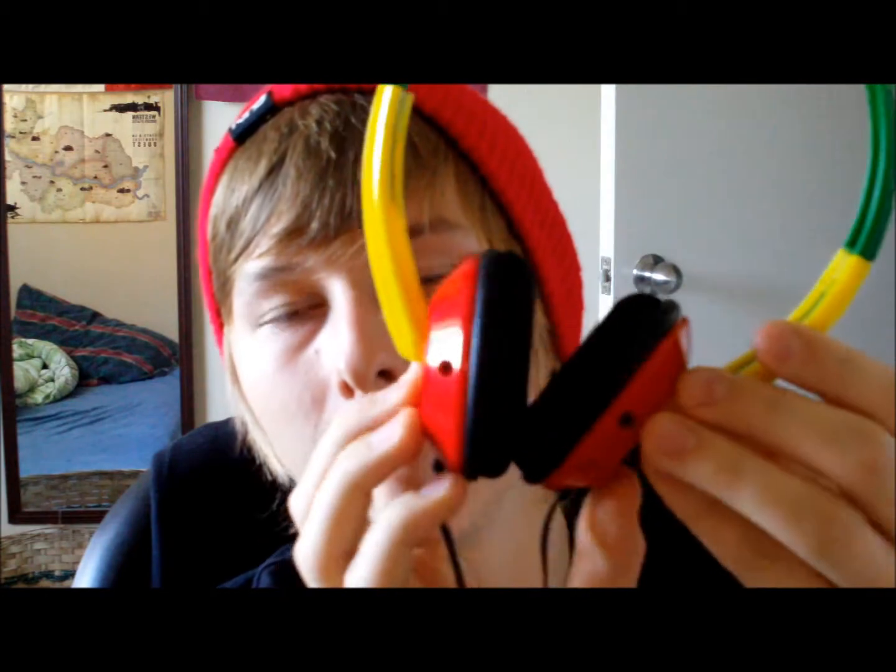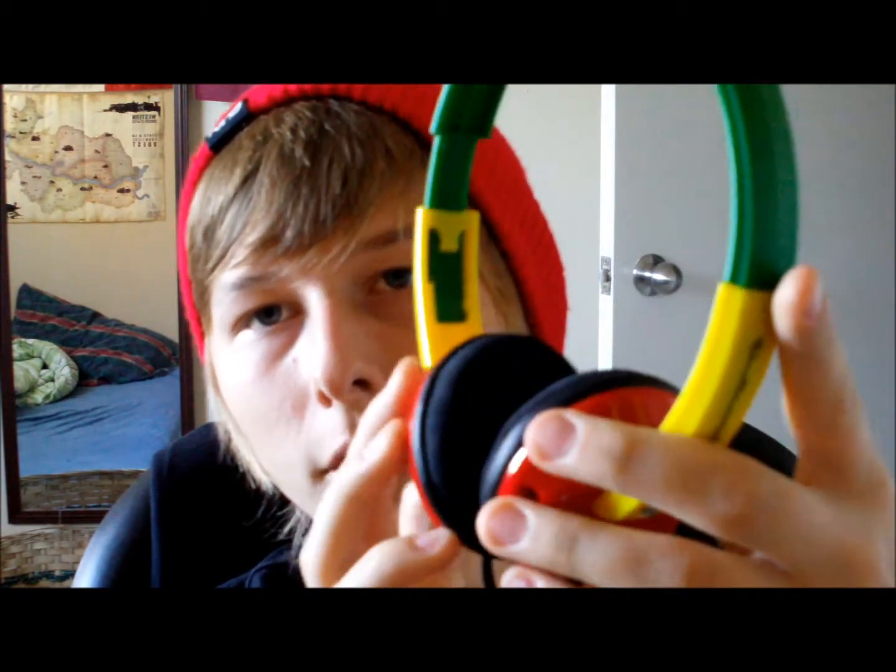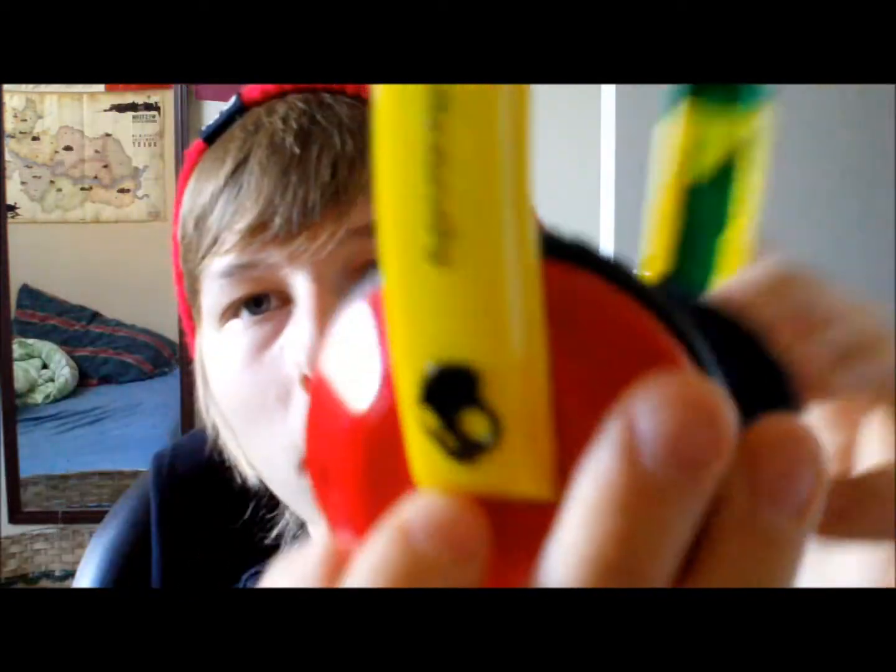I picked up a headset at my school, at the computer store. I picked up the Skullcandy Rastas. They're pretty sick — Skullcandy, pretty dope. They were only 35 bucks; it's usually 39 or 45.99 or something like that in normal stores, so I saved a bit, I guess.